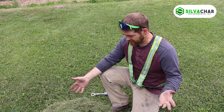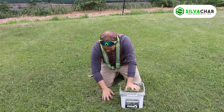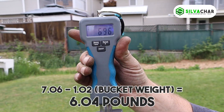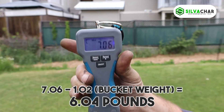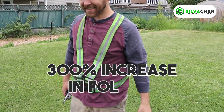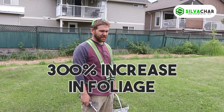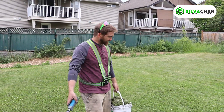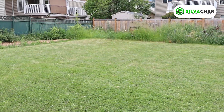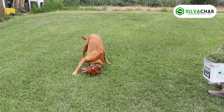Now we're going to do the next bucket. As you can see, this pile is much bigger. It weighs 7 pounds. I wasn't expecting that — I did not expect that good of a result difference. I mean, you look at that side of the lawn and maybe it looks better than it used to, but this side most certainly does. Even the dog likes it better.